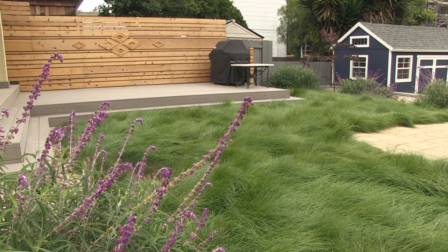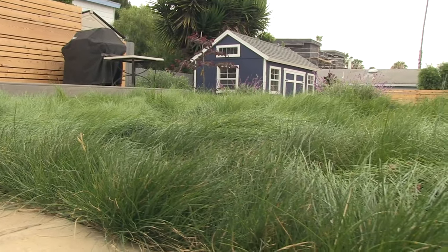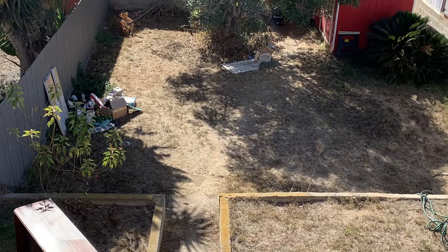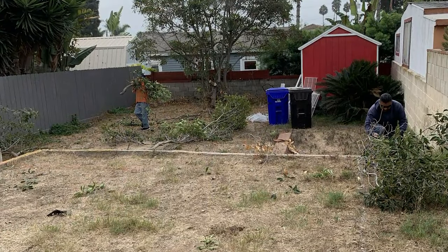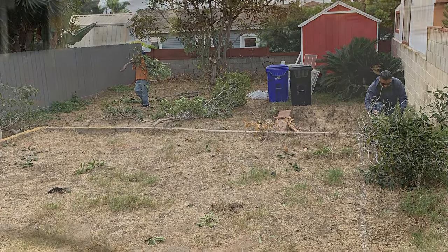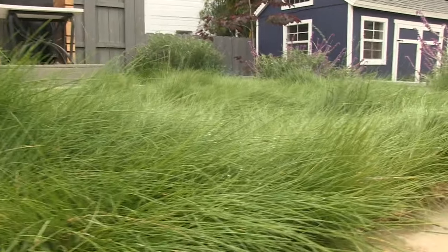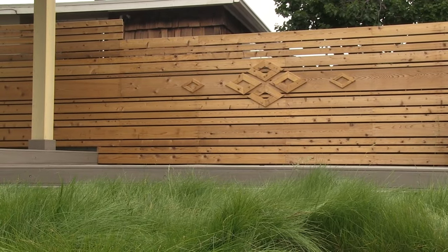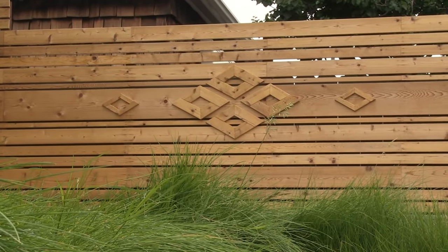There's nothing quite like a green lawn to bring color and life to a yard, but unfortunately traditional lawns can use a lot of water, and artificial turf as an alternative can be hot and lifeless. So in this yard we decided to use a California native sod to create a soft green meadow, giving us the texture, color, and cooling effects of a lawn, but it uses a lot less water and it's more low-maintenance as mowing is optional.